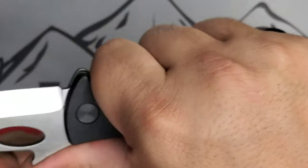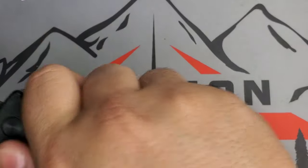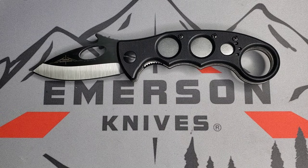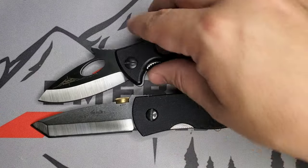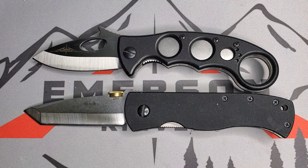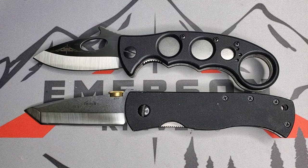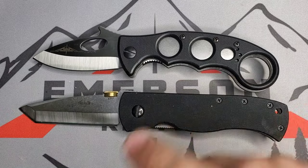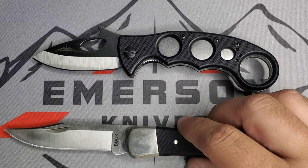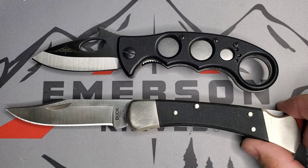That exposed ring is what you want with the karambit platform — to be able to snatch it right away from your pocket. Let me show you how this compares to the CQC7. The CQC7 is another great classic with a 3.3-inch blade, and overall it's almost eight-point-something inches. Let me also show you how it compares with the Buck 110, which we know is a big knife.